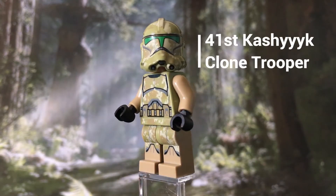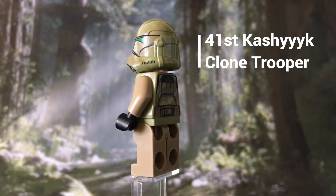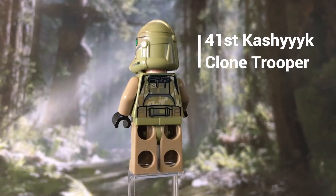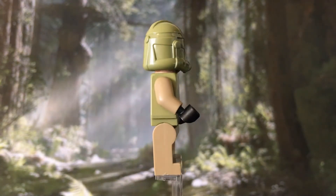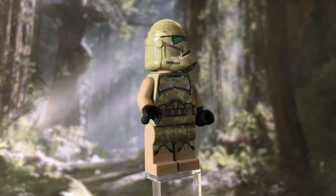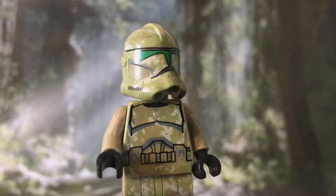On to the four minifigures — you get two of the same type here. The first two are the 41st Kashyyyk Clone Troopers, which look quite good and have nice camouflage detailing around their bodies, legs, and helmet. Under the helmet is the standard clone face that's included on a lot of these Star Wars minifigures.